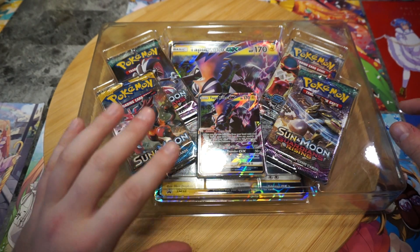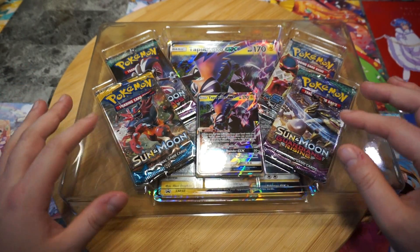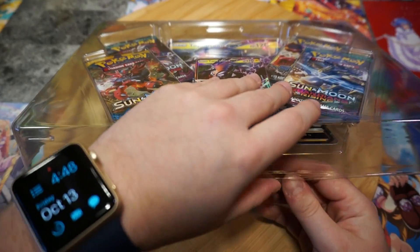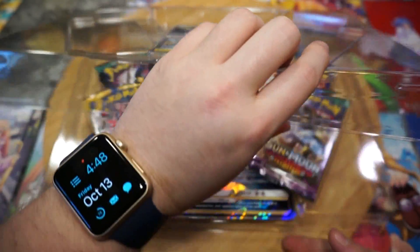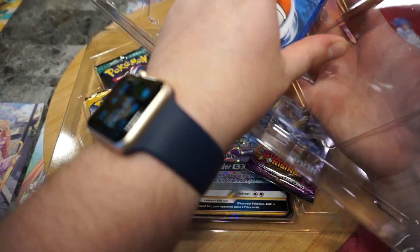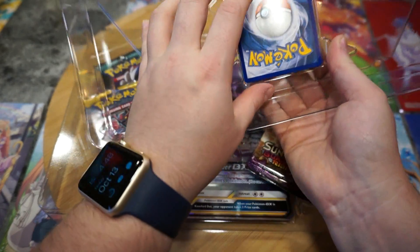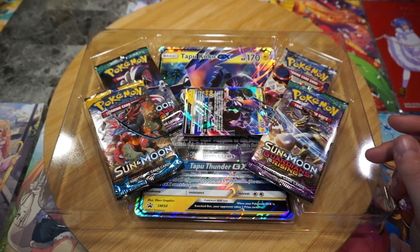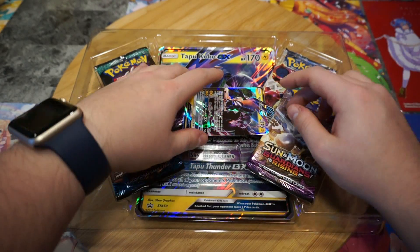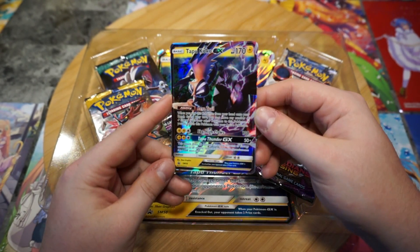I already have the regular Tapu Koko set, so the shiny version is so cool. Tapu Koko is one of my favorites, but Necrozma is getting really close to topping my love for Tapu Koko. Tapu Koko is much easier to draw, and I'm someone who loves to draw all the characters and creatures I love from games and TV shows. Necrozma is really hard to draw — his shapes are really out there.